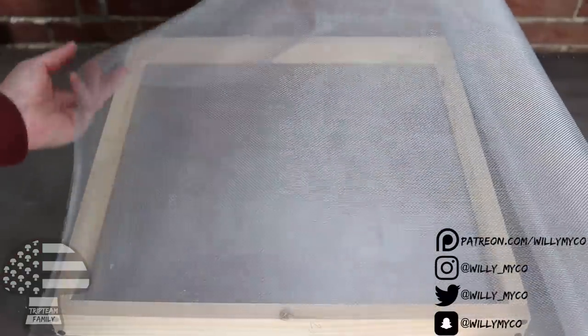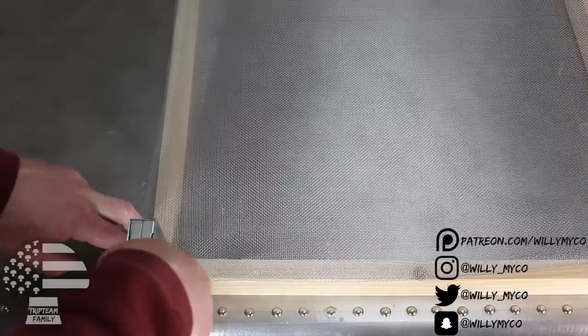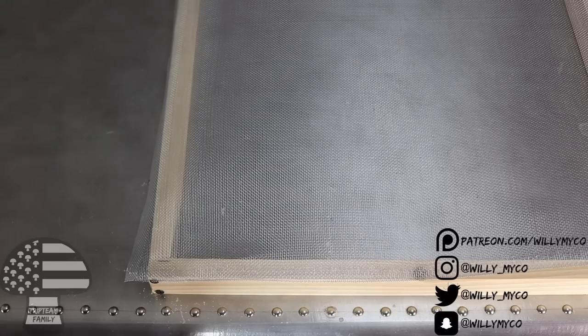Now that we have our frames, we need to add the screen. Unwrap your screen and lay it over the top of one of your frames. The easiest way is to secure one end, then secure the opposite end and pull it tight, and start stapling around with your staple gun. More staples is better — I put a lot of weight on these screens and I don't want any tearing or the screen pulling away from the wood. Take your time, keep the screen tight as you staple so you don't get any sagging. After everything is stapled, trim the excess with scissors or a box cutter.